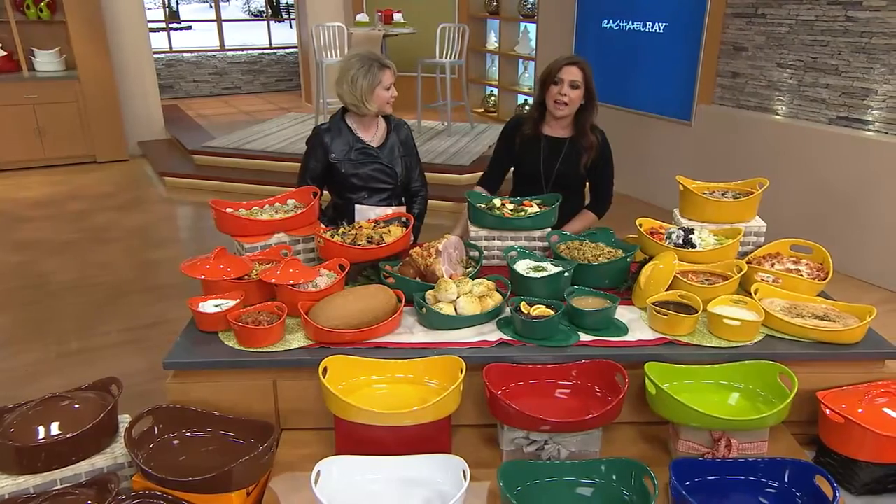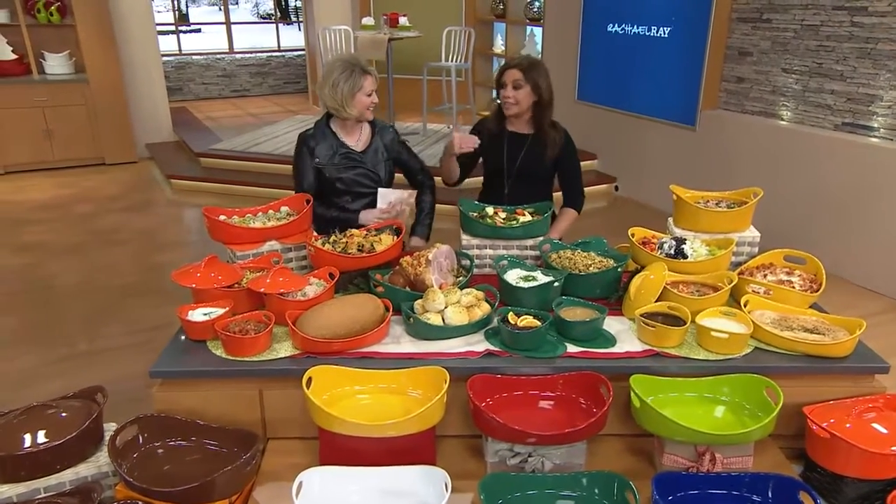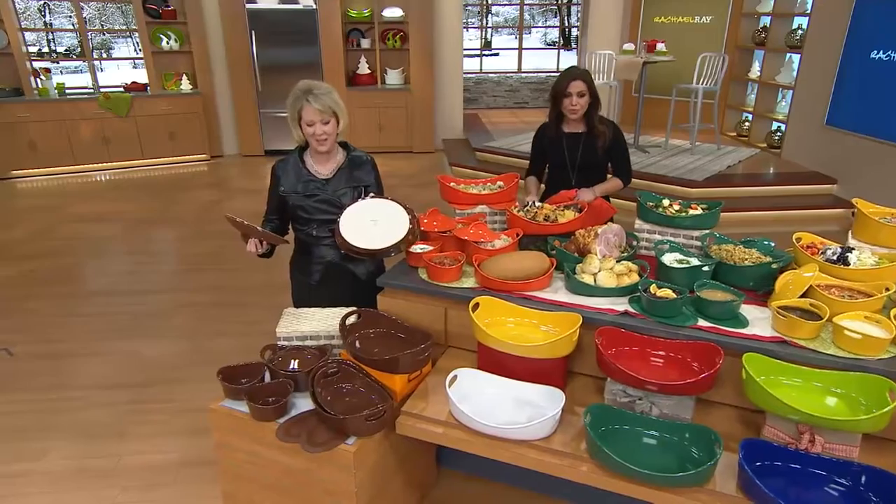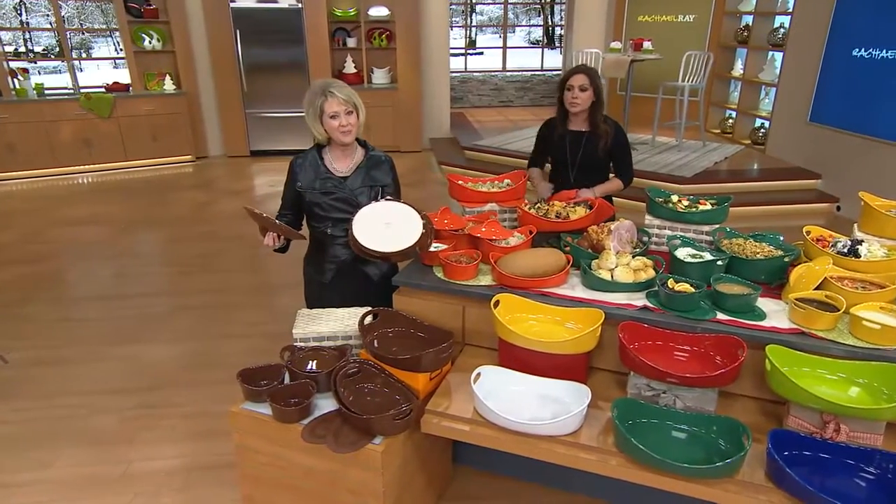I will not put my name on something I wouldn't use in my own home. I don't just license this stuff — I design it. I live with it. I use it. I gift it to my friends and family. All of my pieces are extremely personal to me. If I put my name on something, that really means something to me. And it's all on the bottom of each of these pieces, so you know who put this together for you.